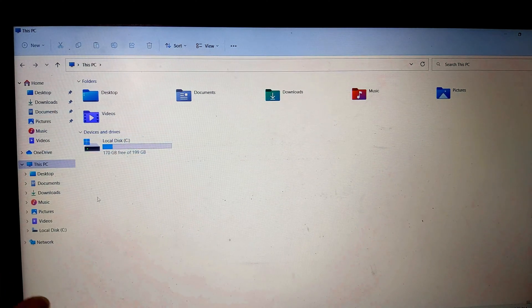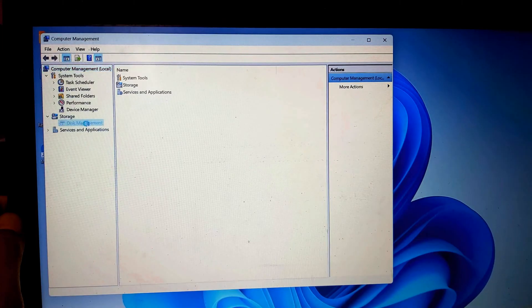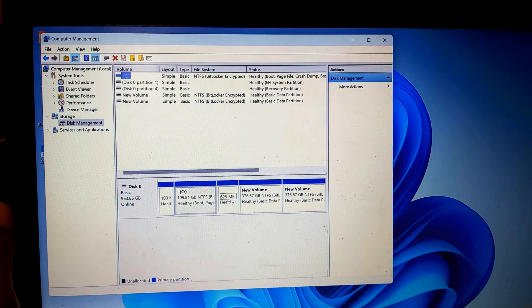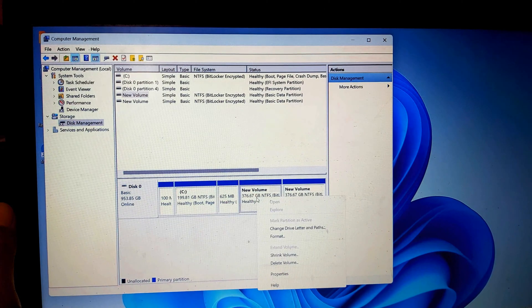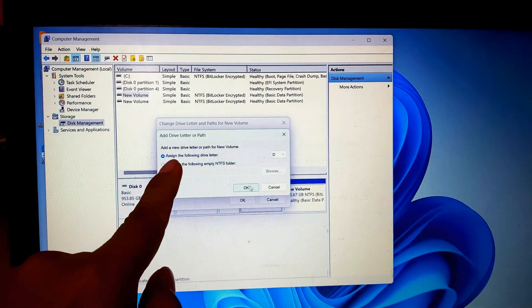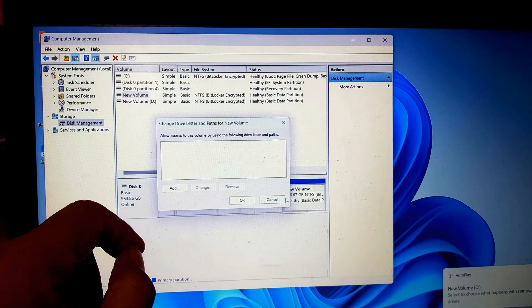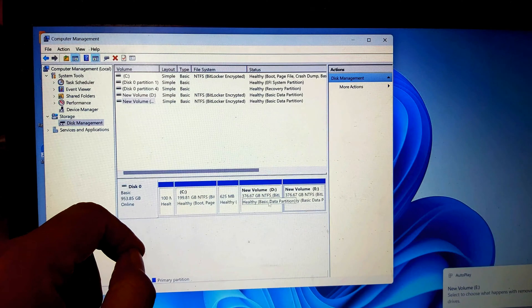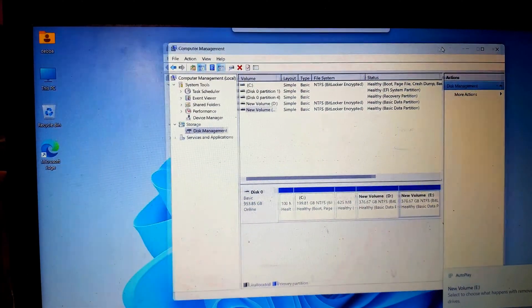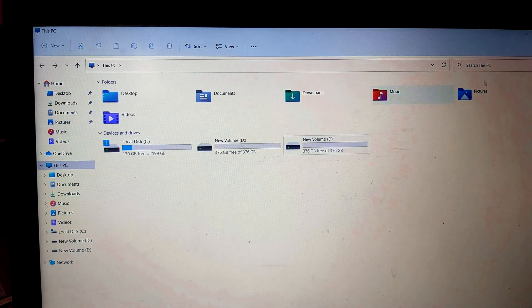After the installation finishes, you can see the C drive. I will now show how to view the D and E drives. Right-click for more options. The drives are now created — C drive at 200 GB, D drive, and E drive. Go to This PC and you will find all the drives: C, D, and E drive.